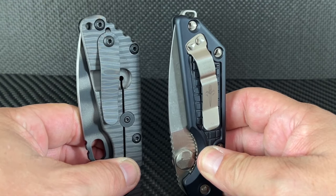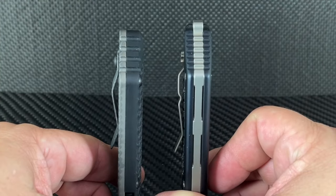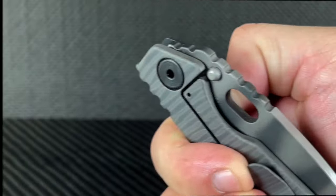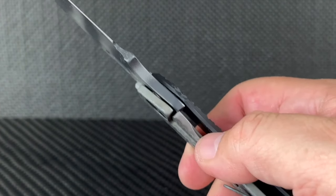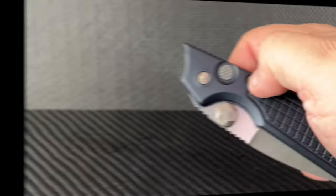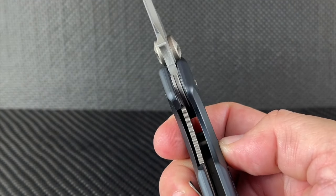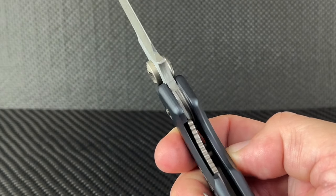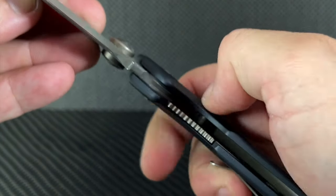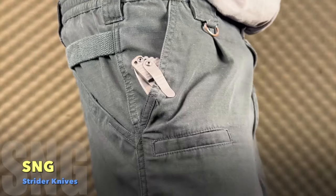The pocket clips are their own proprietary classic styles. Both feature well-textured palm grips with lanyard holes. The Strider is a frame lock — this one has a ramped lock face for better lockup. The Marfione uses a liner lock system.